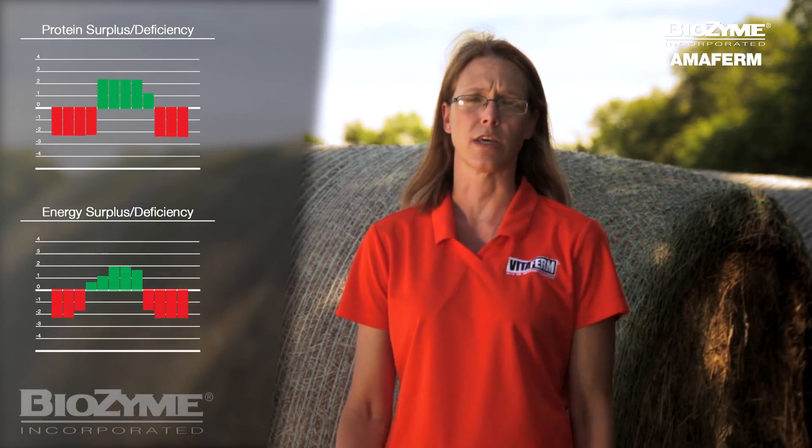Why should you know the value of your hay? You want to really ensure that your cattle's needs are being met. When it comes to formulating a diet that economically meets the needs of your cattle, you have to know what you're getting out of your forage. For half the producers, sampling will show that you might be limited for either protein or energy.